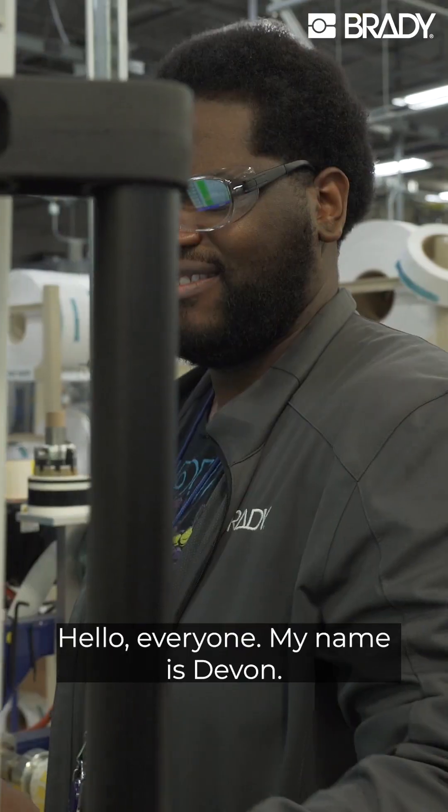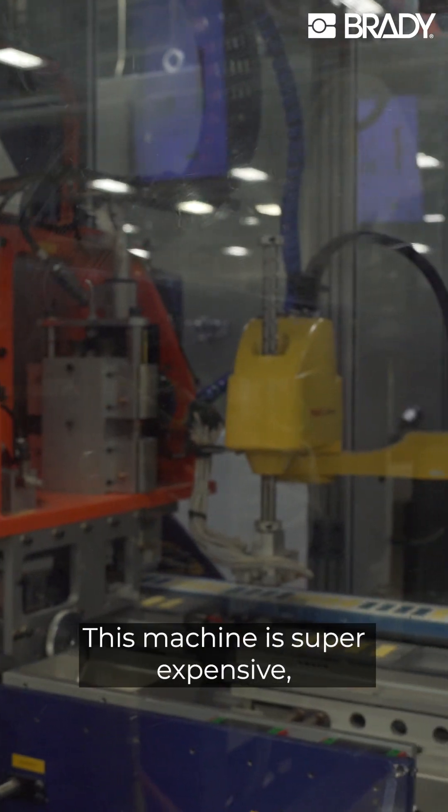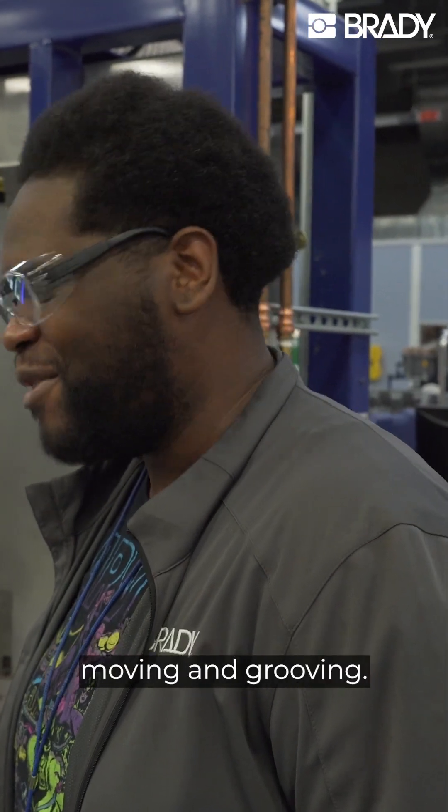Hello everyone, my name is Devon. I am an operator for the TA9 machine here. This machine is super expensive so we got to make sure that we keep this thing running, moving and grooving.